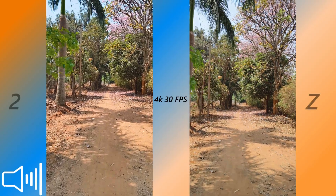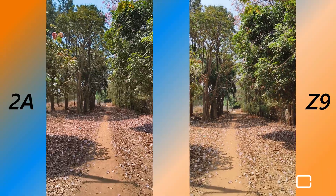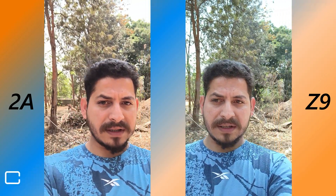Here are videos recorded directly from both phones — both support a maximum of 4K at 60fps. In terms of video stabilization while walking, Nothing Phone 2A appears more stable compared to iQoo Z9. For front camera video, Nothing Phone 2A can record 1080p at 60fps, whereas iQoo Z9 can only record 1080p at 30fps. Skin tones look more natural on Nothing Phone 2A compared to iQoo in front camera footage.